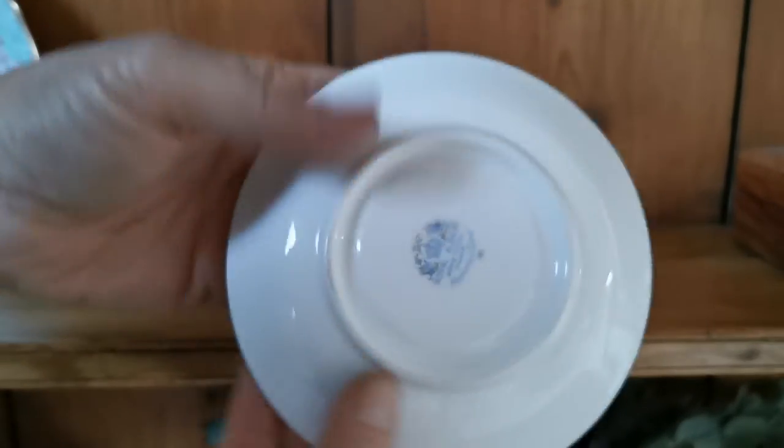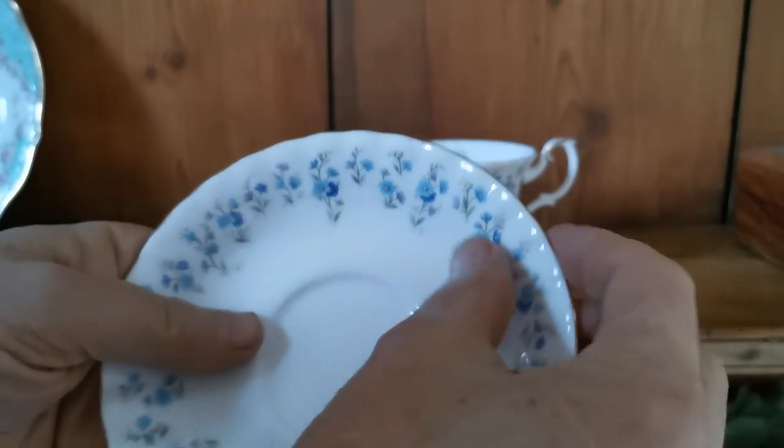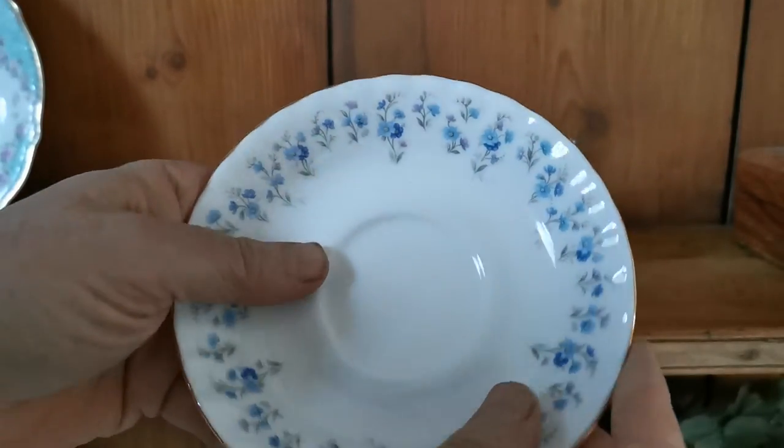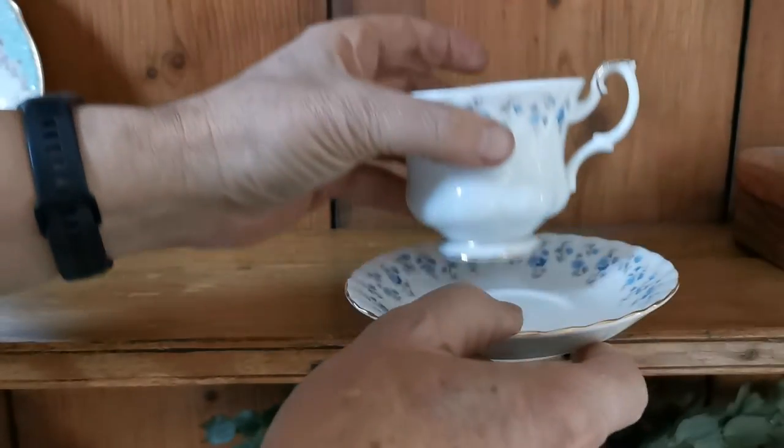The matching saucer has the same period china mark — Royal Albert Memory Lane — a five and a half inch saucer with ribbed molded detailing on the rim with fine gilt, and this is in as near mint condition as you're going to find.